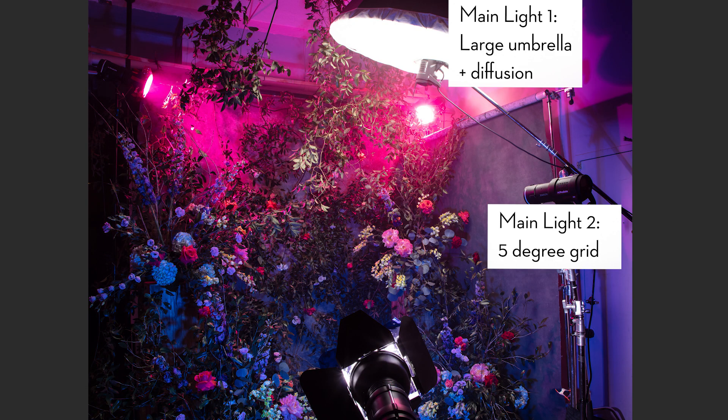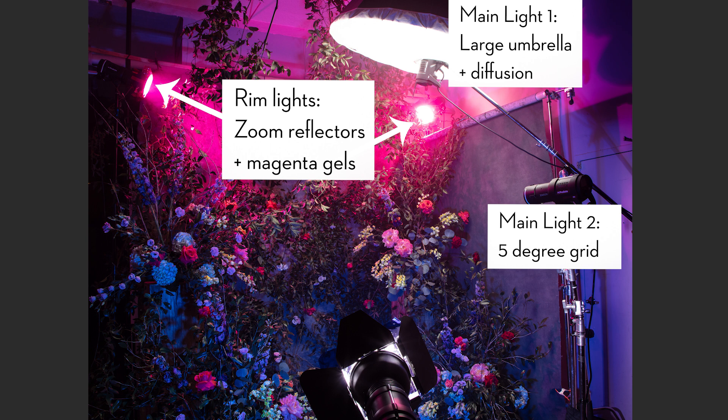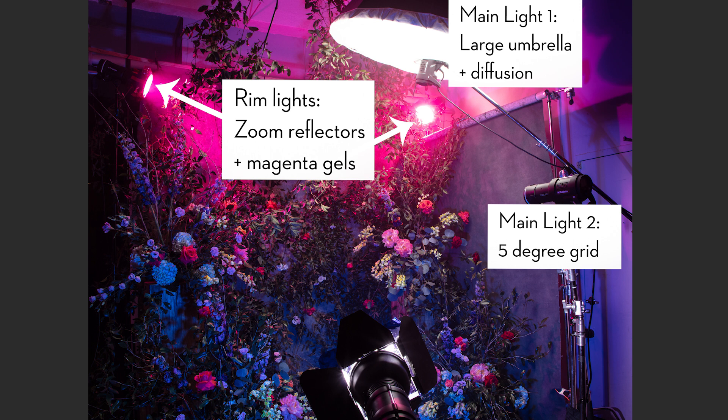Next are the rim lights. These two rim lights are just zoom reflectors — basic silver reflectors — and on them are rich magenta gels. They're pointed from the top corners of the frame to backlight everything, and you can see it's spilling on the canvases. I have two canvas backgrounds made by Gravity Backdrops put behind the floral scene. When I have those magenta lights, they're spilling a little bit on the background as well, giving me a magenta background. So I get magenta rim lights, magenta light in the air, and magenta light in the background.